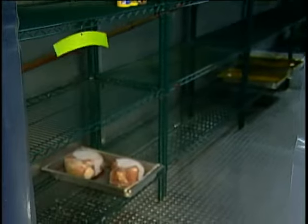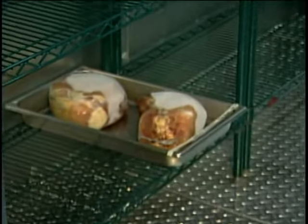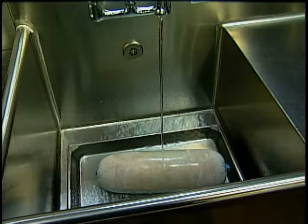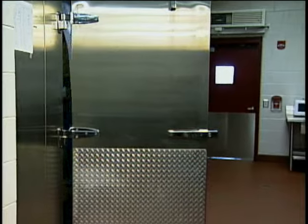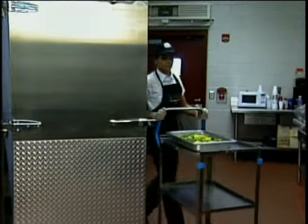Raw meats should be thawed on the bottom shelf at 41 degrees or lower. However, it is acceptable to thaw foods under running water at 70 degrees Fahrenheit or below — but I call this the 'I forgot to pull it' method. Remember, water is a precious commodity in Florida, so let's not waste it. Many foods in school food service are thawed as part of the cooking process, so keep foods in the freezer until you are ready to cook them. Most importantly, never thaw foods at room temperature. And if you thaw using a microwave, you must fully cook the product immediately and leftovers must be discarded.